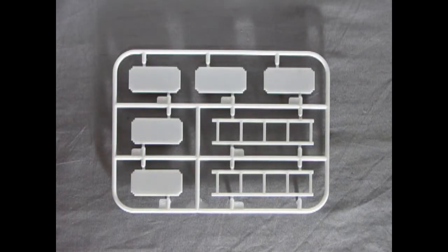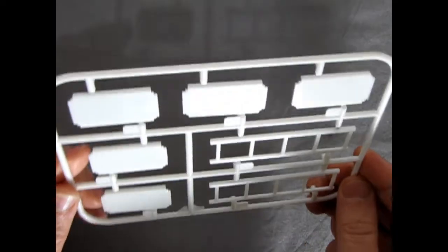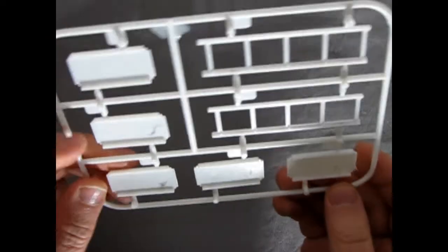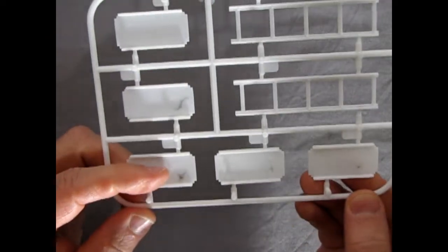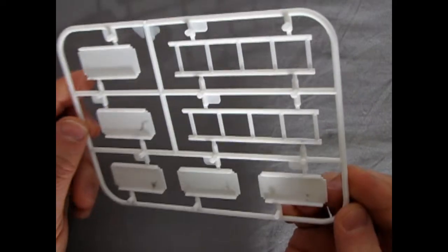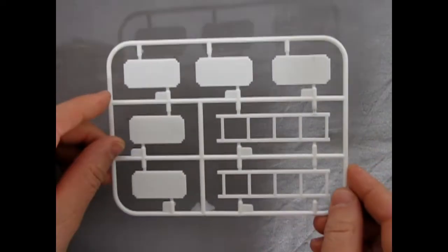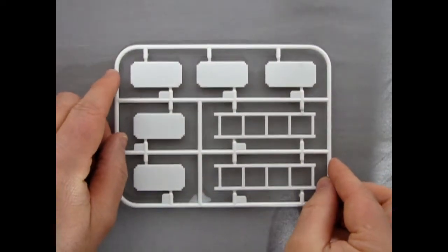Here we have our shelving unit, which is a nice simple little bit of model kit building. This whole set shouldn't really take you too long to build on your own. There are a few marks here which could be cleaned up — I do believe that's part of the mold release agent, so you'll want to wash this with some soap and water. But overall this should make a nice job for your little garage scene.